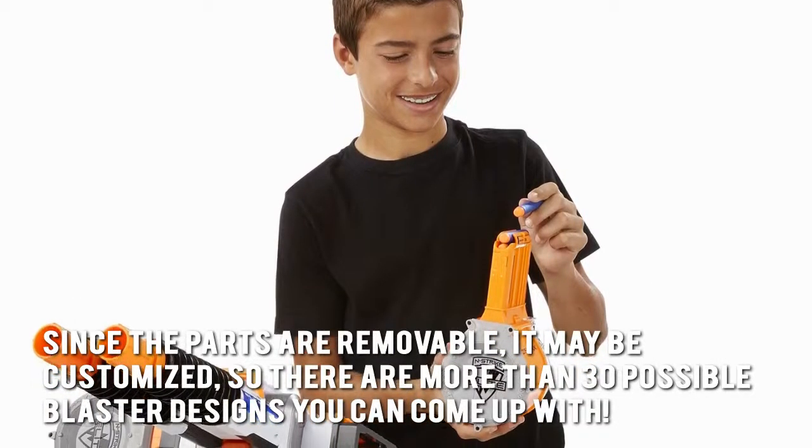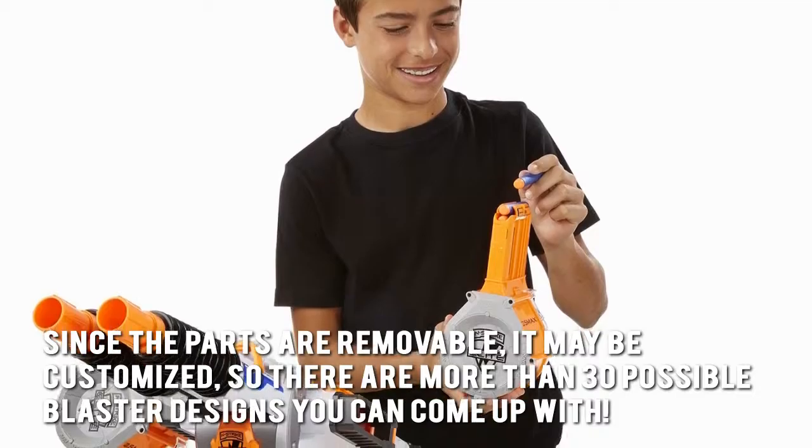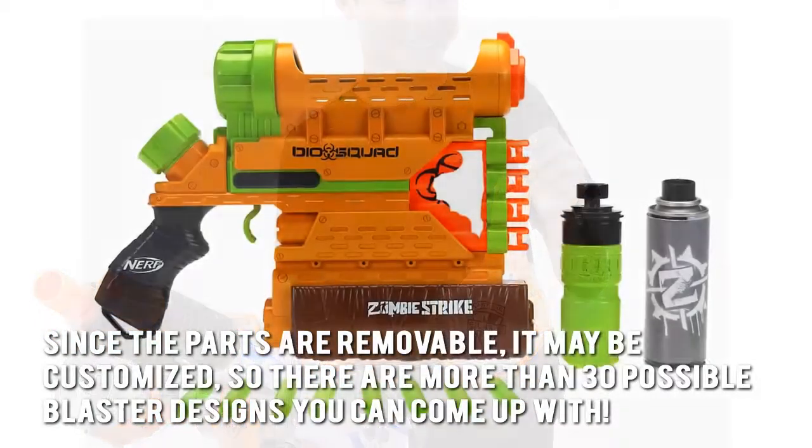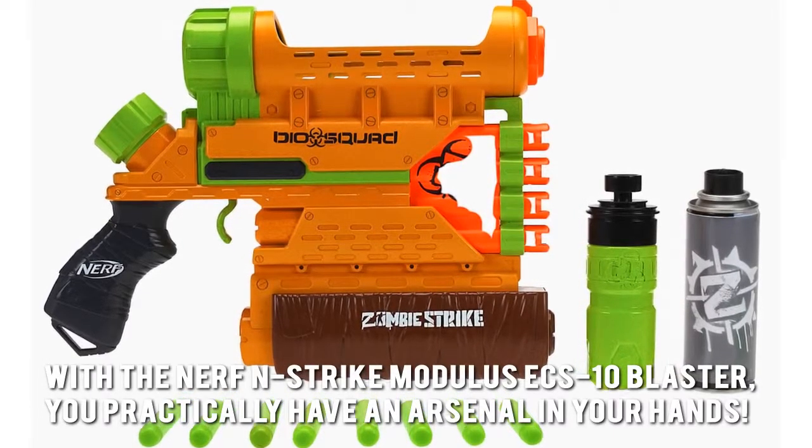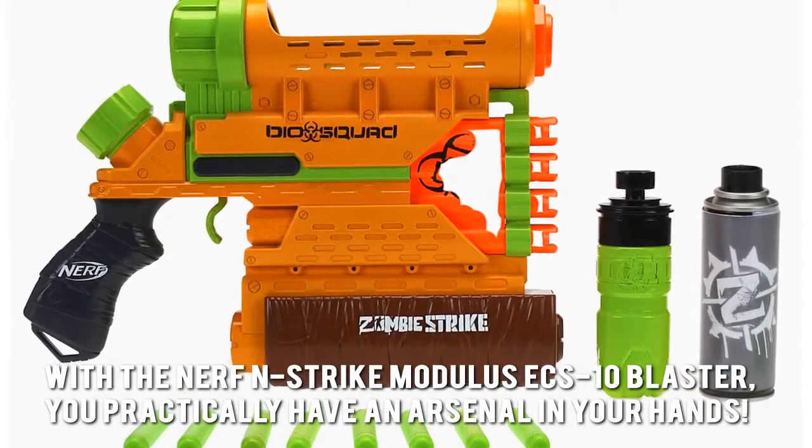Since the parts are removable, it may be customized, so there are more than 30 possible blaster designs you can come up with. With the Nerf N-Strike Modulus ECS-10 Blaster, you practically have an arsenal in your hands.